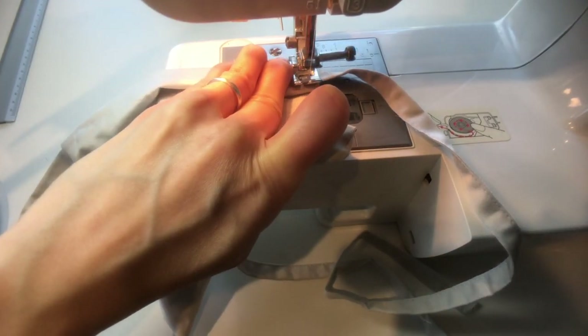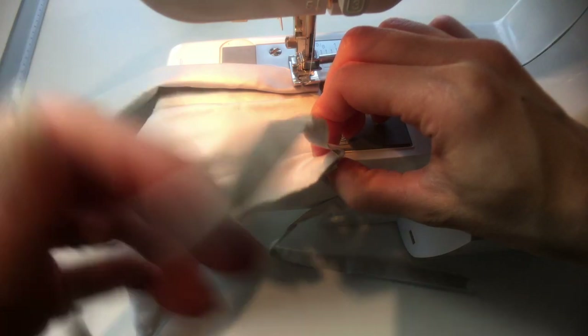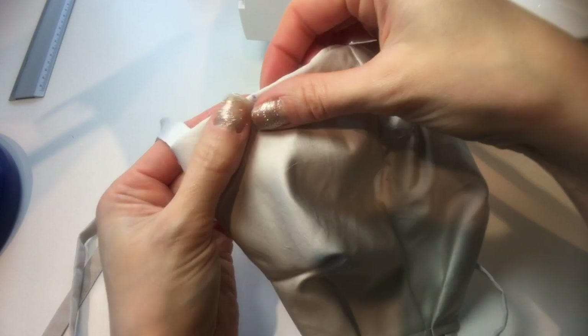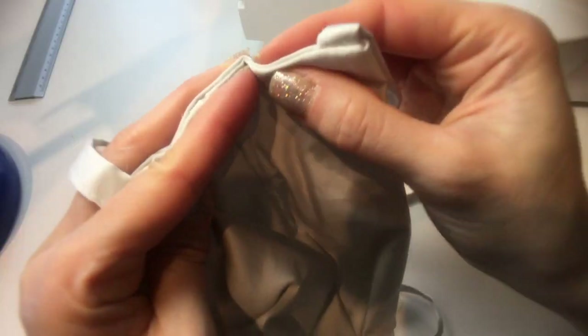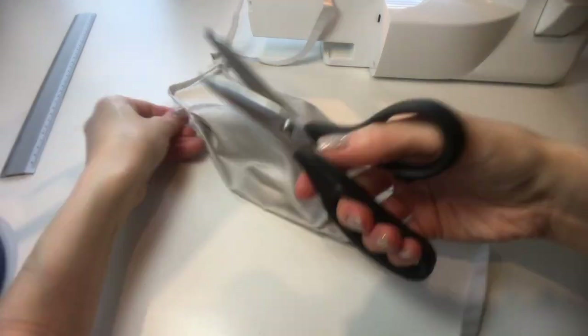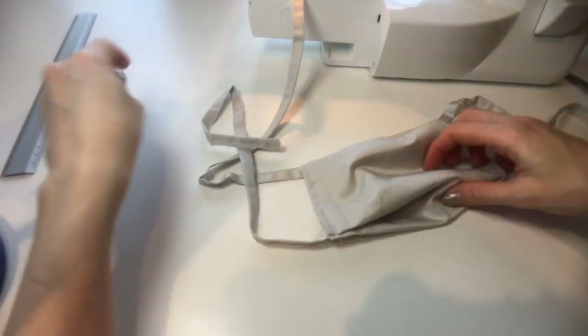Now we'll sew down this edge to secure our pleats. It's important to move the ties out of the way of this line so that we don't sew those again. Using the dots, repeat this on the other side. Then trim off any visible loose thread and that's it — the mask is ready to wear.